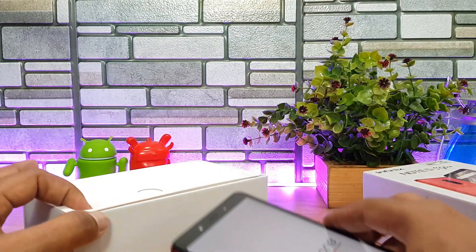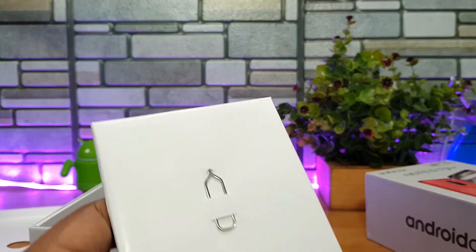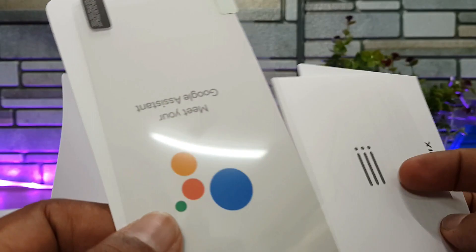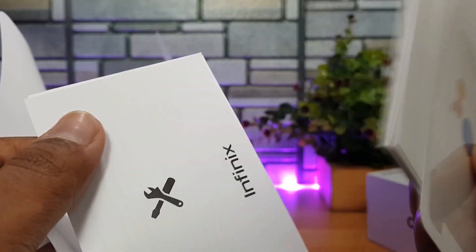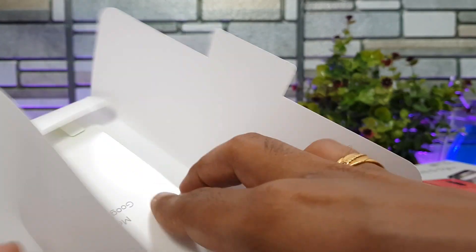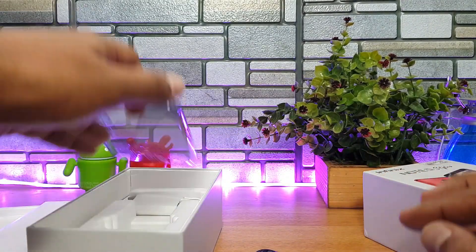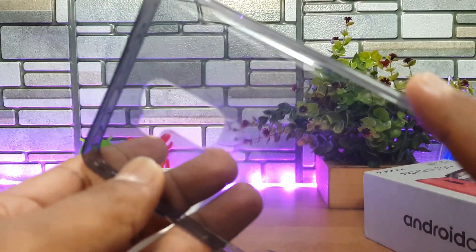Opening up the box, you get a SIM ejector pin, the manual and warranty card, and an additional screen guard included in the box. There's also Google Assistant information included inside.